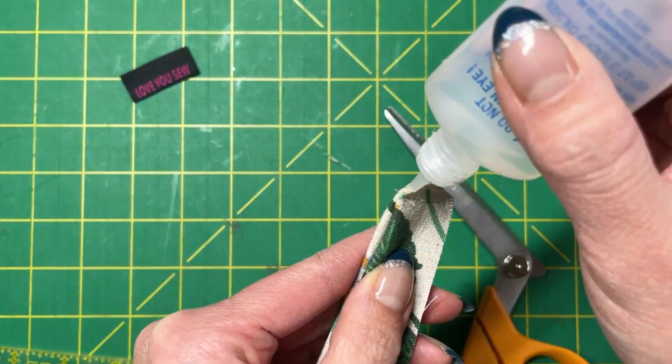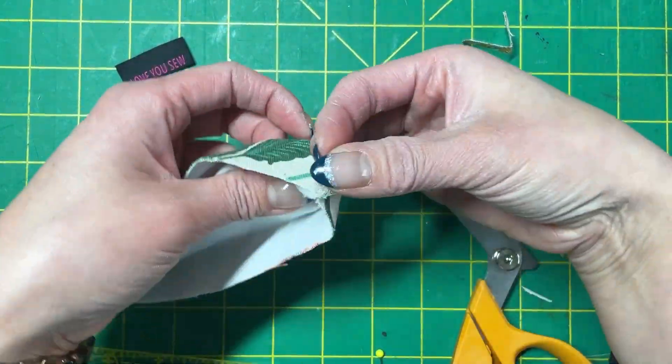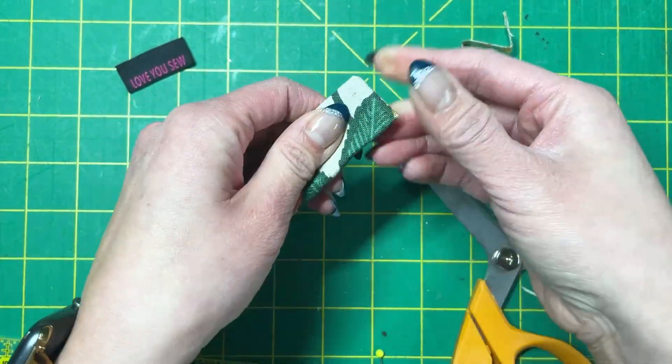Then grab your seam sealant and dot those corners. After drying, turn your handle right side out, pushing out the corners well and hiding all of those raw edges.